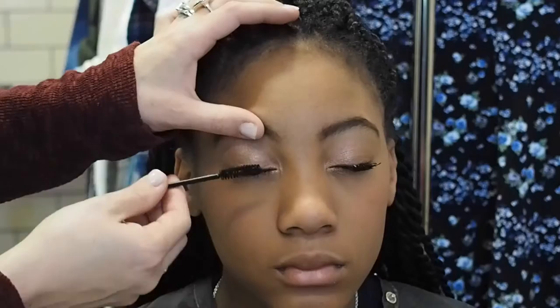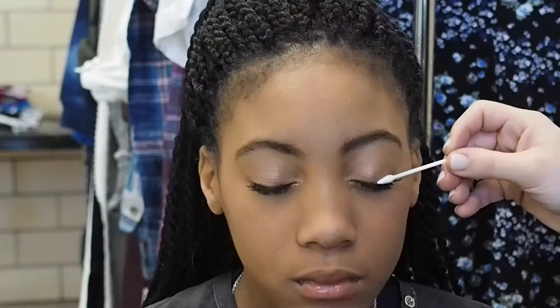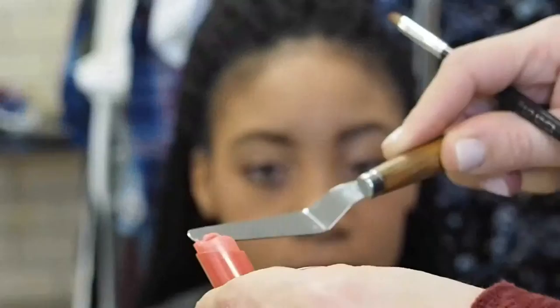Then I used my favorite product — a pointed q-tip — to erase any smudges, and then I applied another layer of tan shimmery eyeshadow pigment. I used a spatula to dig out the light pink lip gloss, then applied it on Monet's lips using a lip brush.